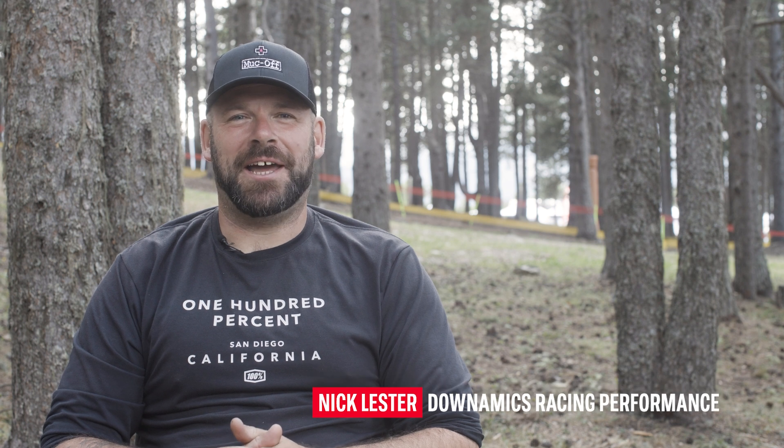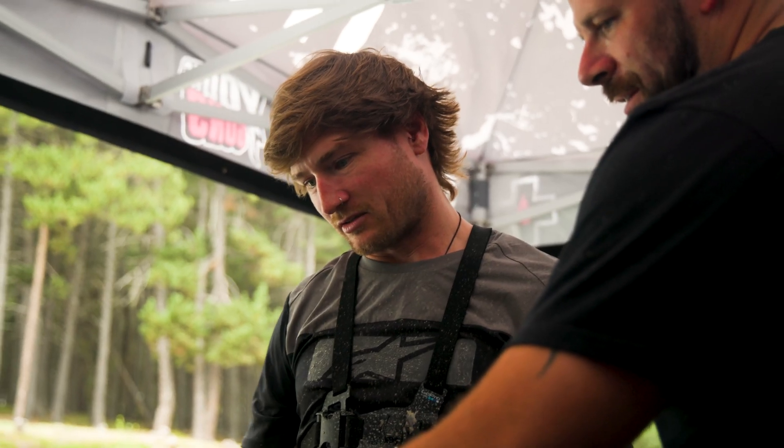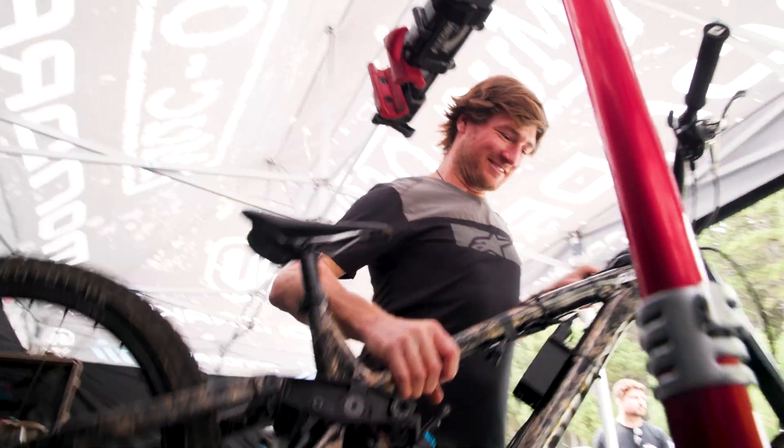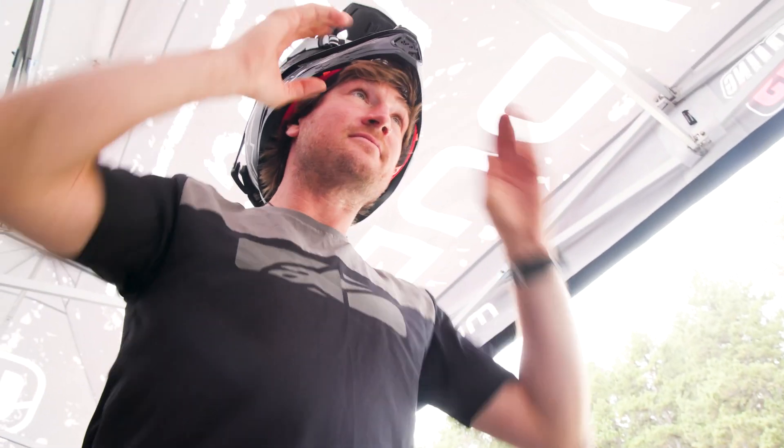I'm Nick Lester from Dynamics. I specialize in data acquisition for mountain biking. We're here in Andorra with NS and E13 to do some testing on E13's new Sidekick hub. The rider for the test is Ryan, who works for NS as a mechanic. The idea behind this was that we can prove that it benefits your more average rider as well as the professional racer.